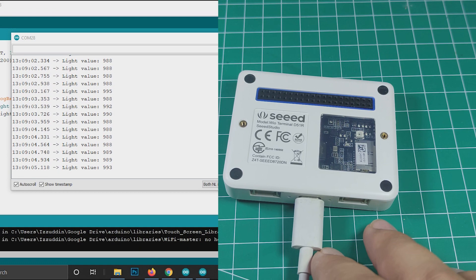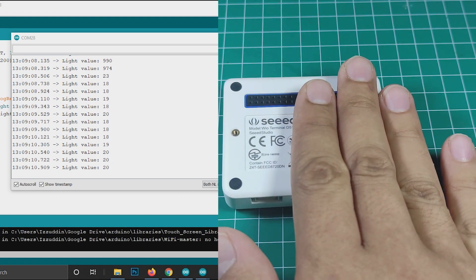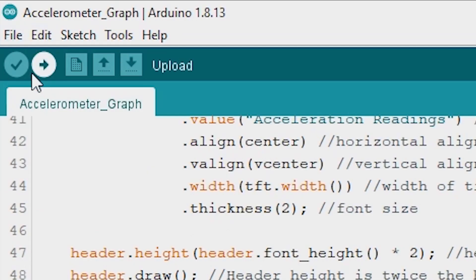The same thing happens when I cover the sensor with my hand. Then I tried the accelerometer sensor and displayed the data using the chart.